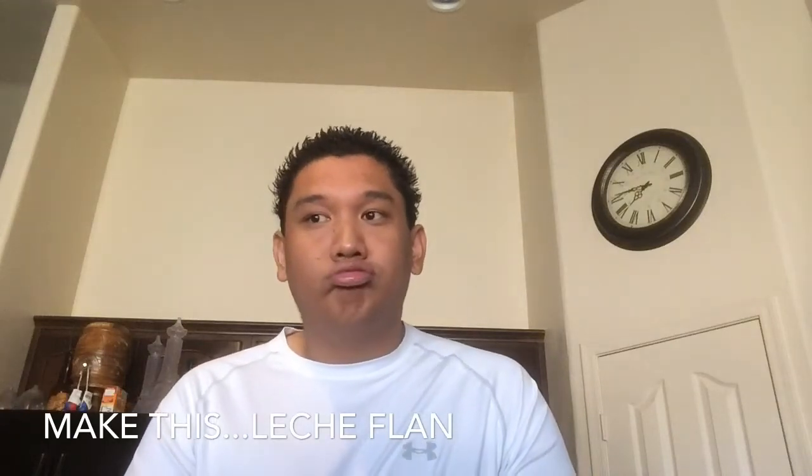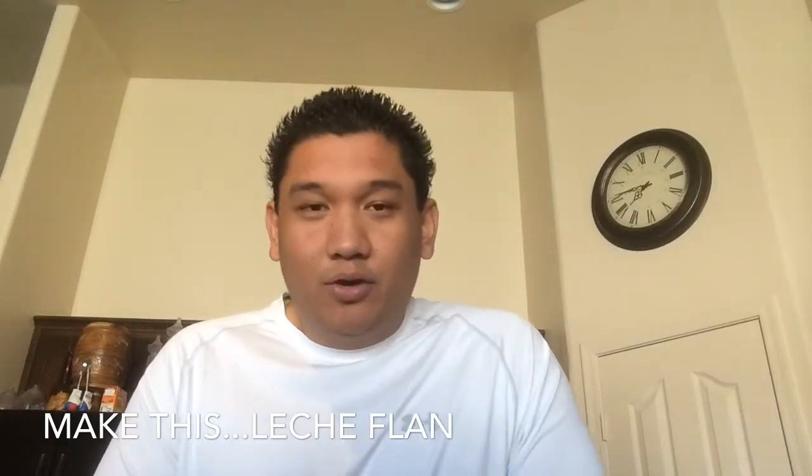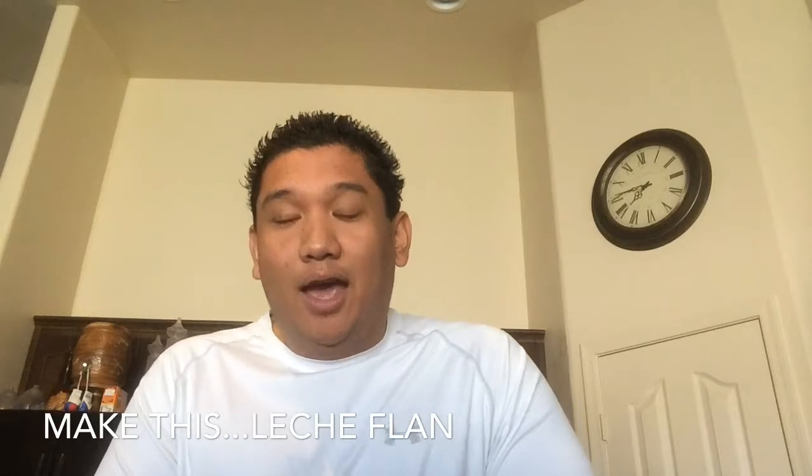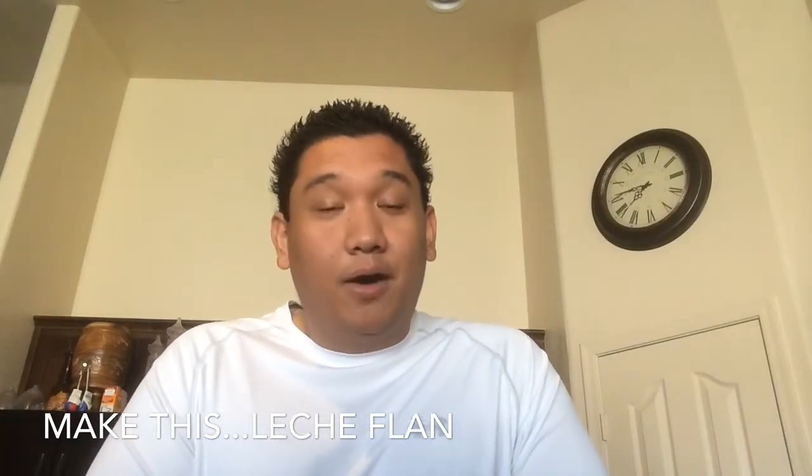Now if you've ever had other flans before, when I've tried them, I didn't like them. But the Filipino version I do like, and you'll see why, because it's a very, very rich dish. So I'm going to show you what you need, how to do it, and the final product.